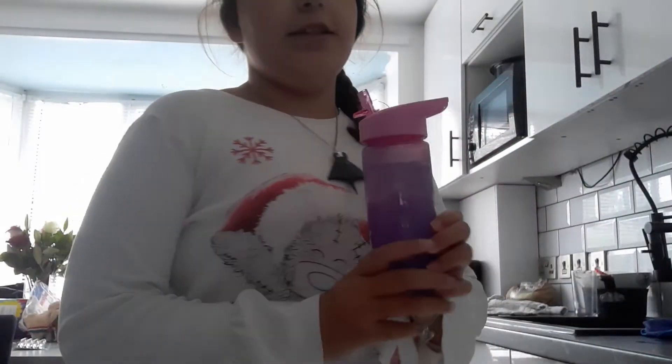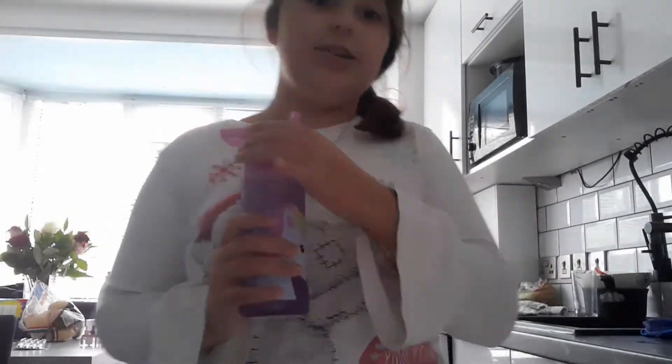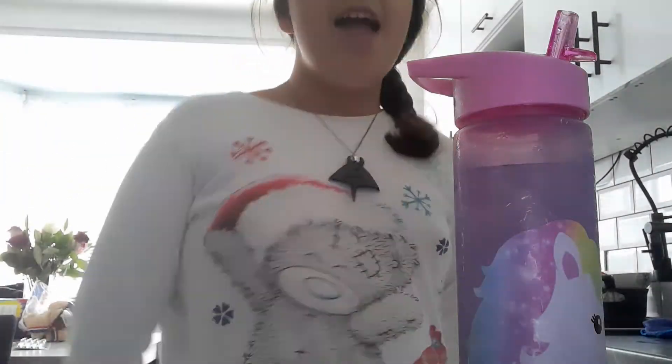I think you should get this bottle — it's such a nice bottle. If you like unicorns, you should get this bottle, and if you like magic and unicorns you should definitely get it because it's so cool that it color-changes; it's actually like magic. I'll see you in the next video — see you later, bye!